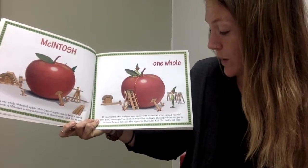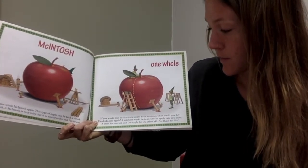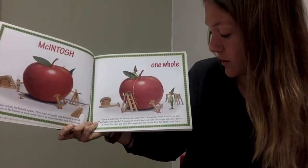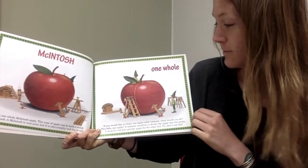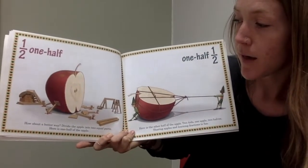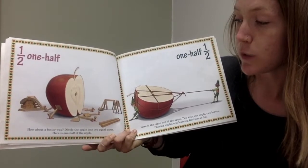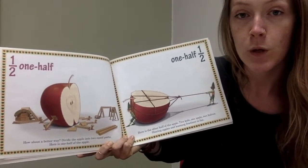A solution would be to divide the apple into two parts. A stem for one kid and the apple for the other kid? No, that's not fair. One half. How about a better way? Divide the apple into two equal parts. Here is one half of the apple.